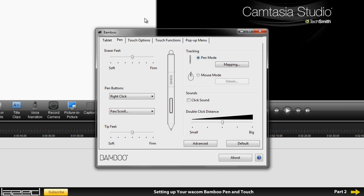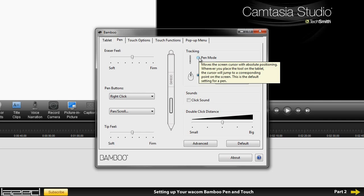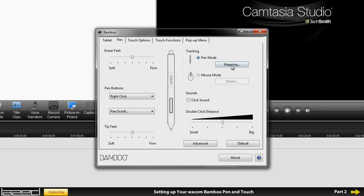You've got pen mode, which means that the area on your tablet is a direct reference to your screen. If you put your pen in the middle of the tablet then your mouse will be in the middle of the screen. Your tablet is smaller than your screen so it takes getting used to. You can also change it to mouse mode, which means if you pick up your pen and put it on the right corner of the tablet it won't jump — it will just use that point as a reference to move the mouse.